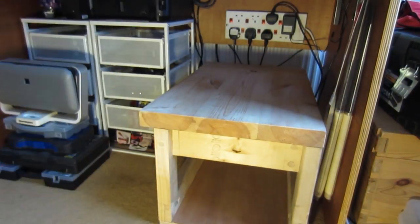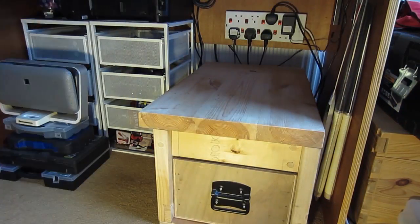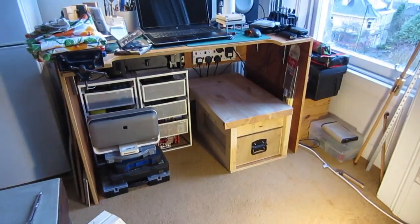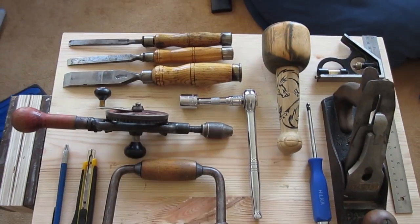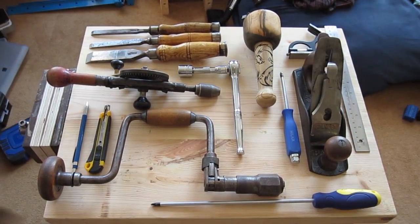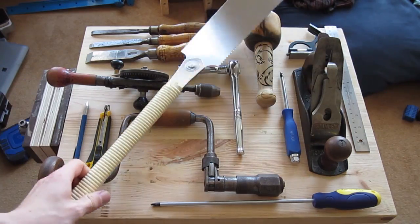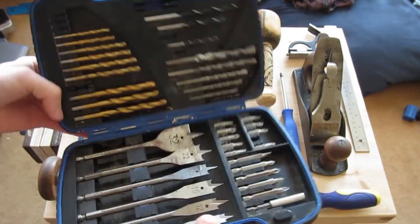Number four, compact. If the name of the video didn't give it away, yes, it needs to be compact. I live in a very small space — one bedroom flat — so my workspace is really quite small. There it is there, that's what I've got to work with. For an added challenge, I did it all with hand tools. No power tools to be seen here. I used my Japanese saw here, which was a very nice gift from my girlfriend, and that's the only thing I used.